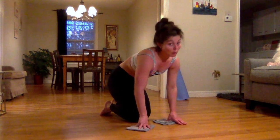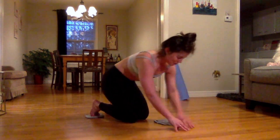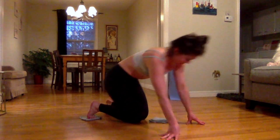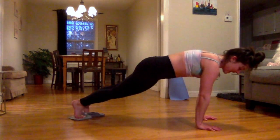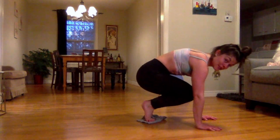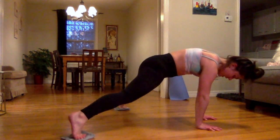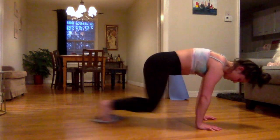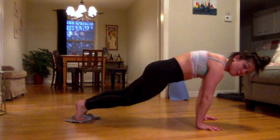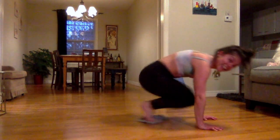Let's keep doing some abs and pick it up a notch — these can be tough. Gliders go under the feet this time. My floor is going to be so clean after this. We're going to plank it out, and this time do a tuck — both knees come in together, kick it back out, then open those legs up, close them, tuck. So it's two motions in one: tuck, abduction, adduction, tuck. We're getting into abs, tops of the thighs, inner and outer thighs — and cleaning that floor.